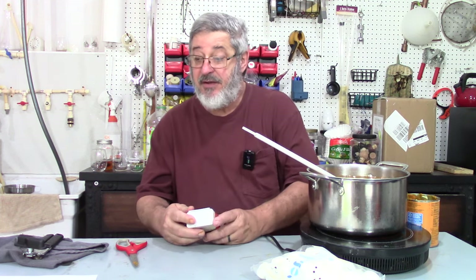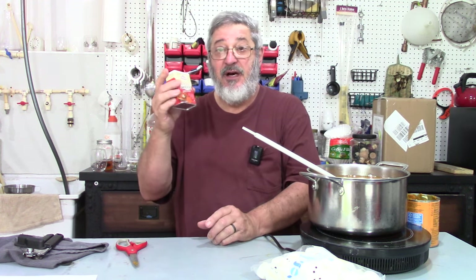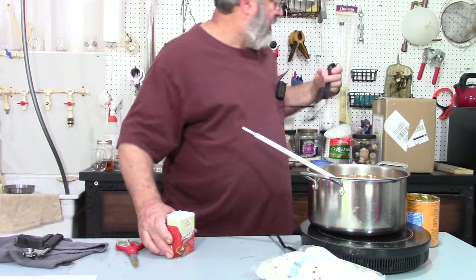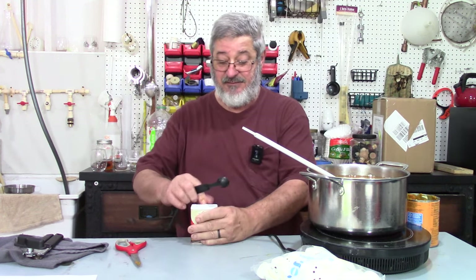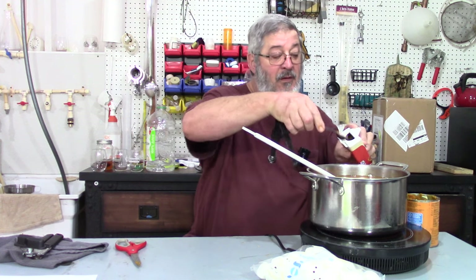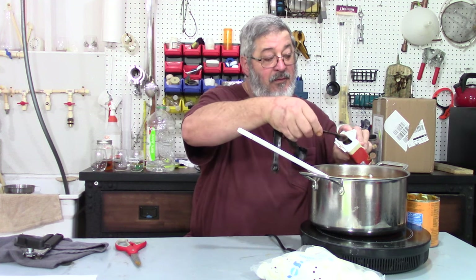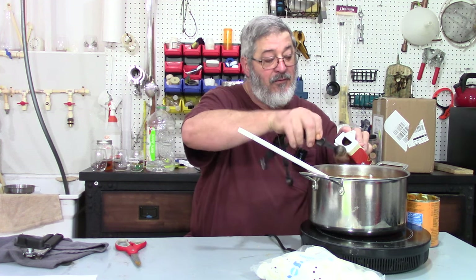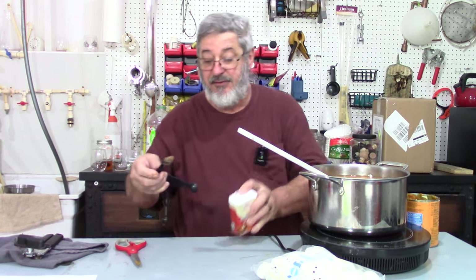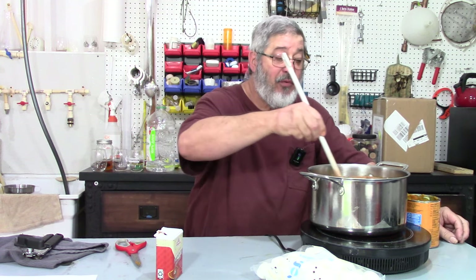According to the recipe, the next thing we need is six teaspoons of the pumpkin spices. So we'll add all six teaspoons in there, get everything heated up, and bring it up to a simmer.